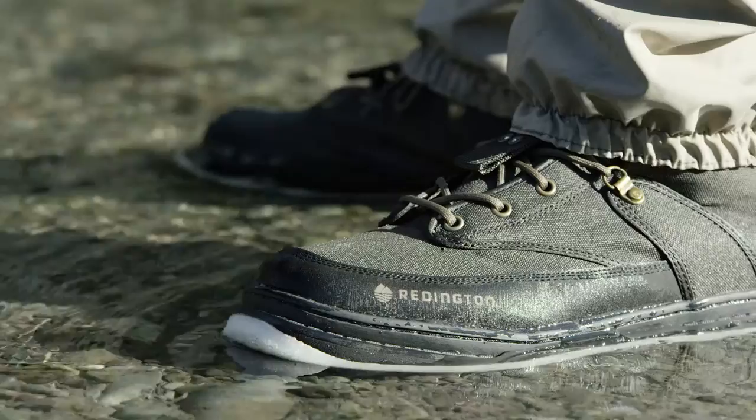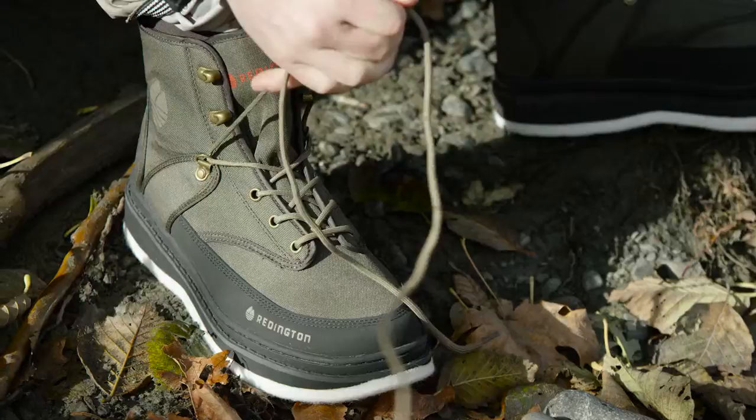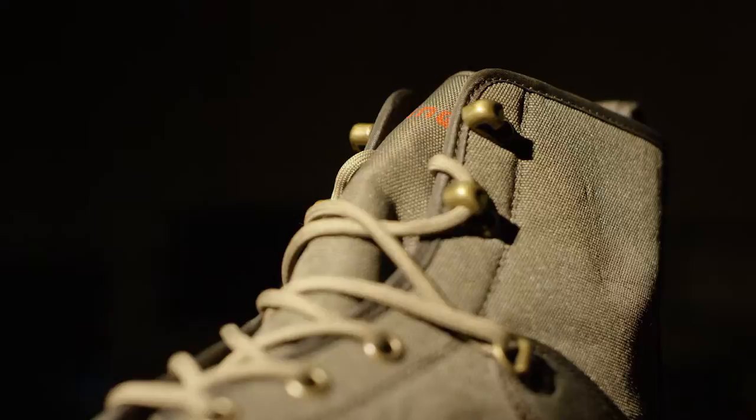It is constructed of high denier, durable nylon fabric. This boot is designed with deep draw lacing to keep your foot in place while wading. All hardware is anti-corrosive to help your boots last longer in the field.